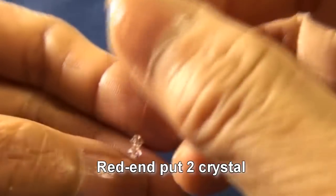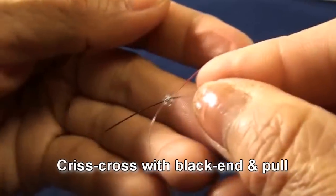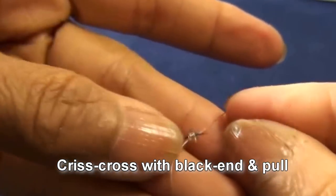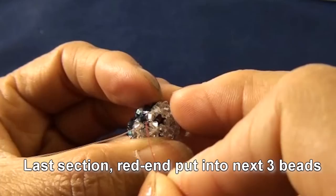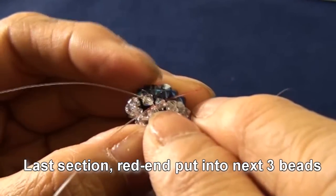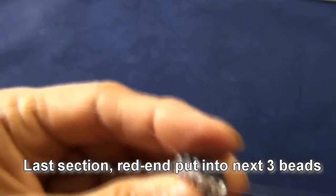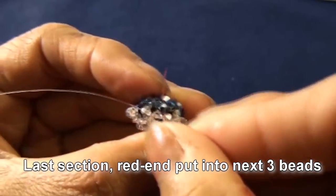Red end put into next three beads, and then pull, criss-cross with black end and pull. So you get like this. And this is the last section. Red end put into next three beads — one will be crystal, and the other two will be montana.